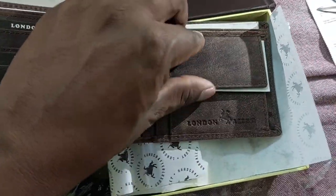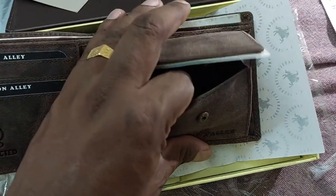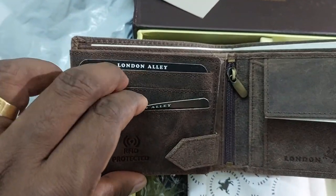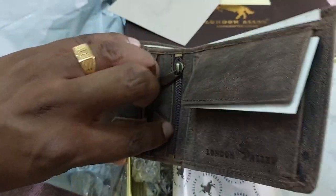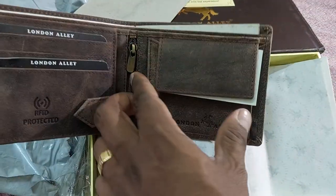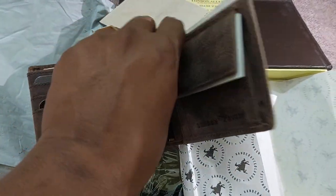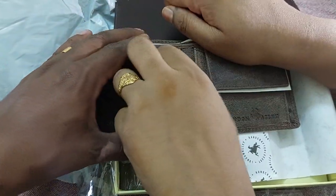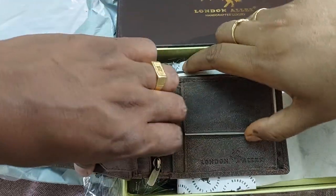So there are coins, space for coins, and these are cards — fan card, mother card, and other slots. And you have a keychain and a zip — can you unlock it?